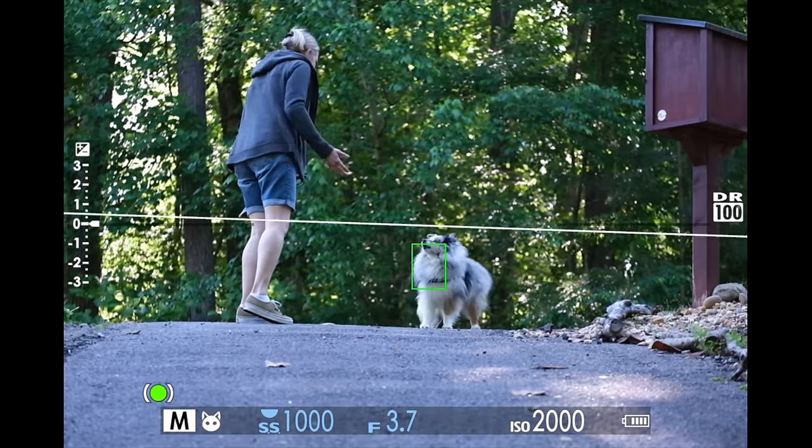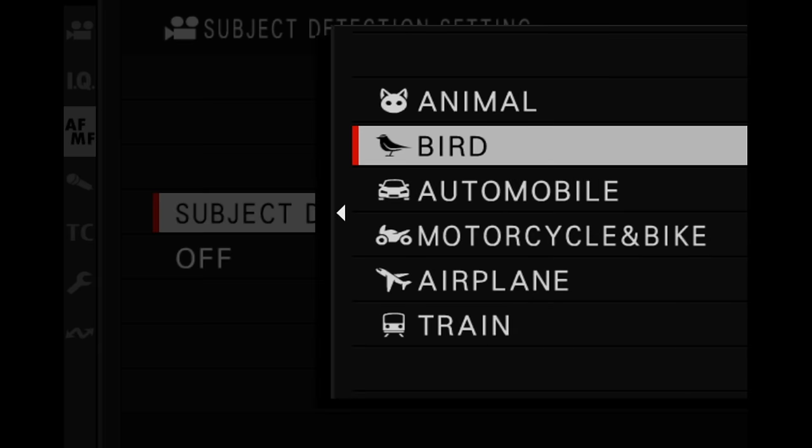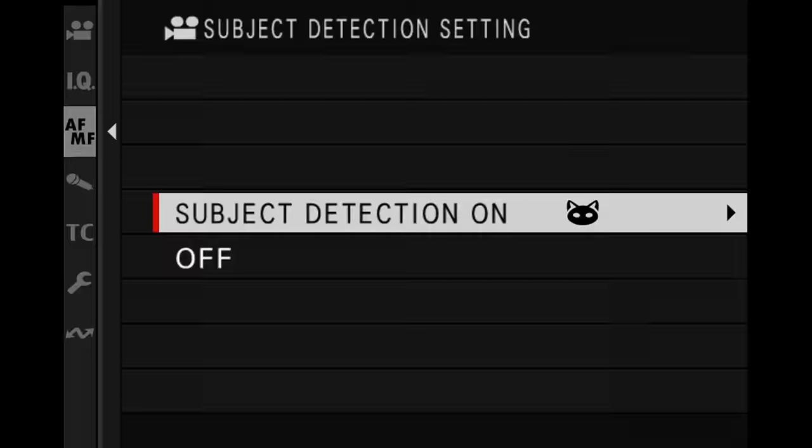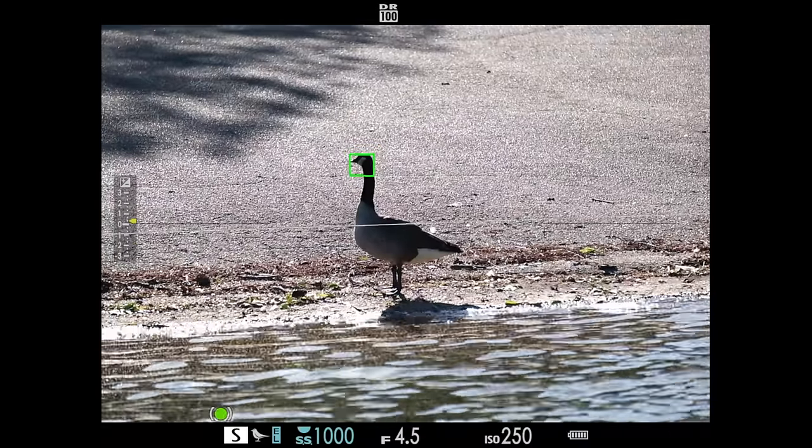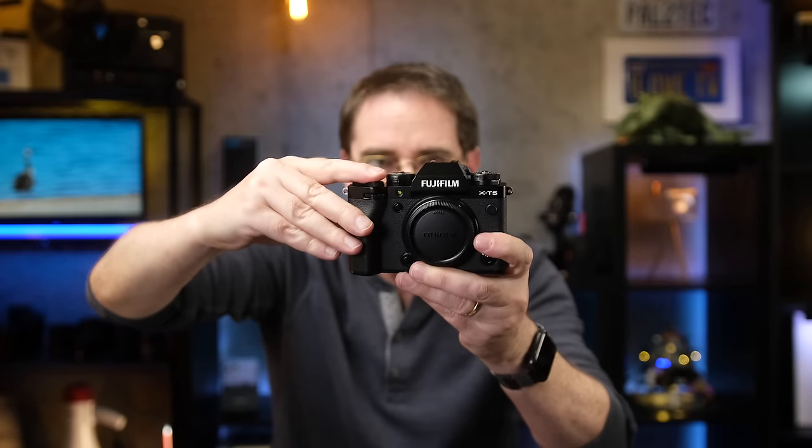One of the major changes to autofocus is the new subject detection feature. You can choose animal, bird, automobile, bike, airplane, or train. When you do that, you'll often set your focus mode to either wide tracking or zone. If you have subject detection on with focus mode set to AF-S, the camera will always be tracking your subject when you're not half-pressing the shutter, but as soon as you half-press the shutter the camera will stop tracking — so if you delay taking your shot, your subject could move out of depth of field. However, if your focus mode is set to AF-C, the camera will continue to track your subject even when half-pressing the shutter.